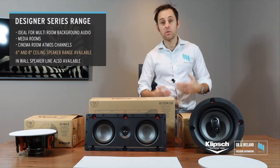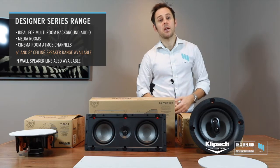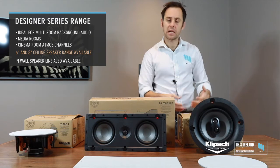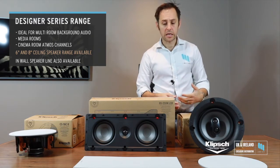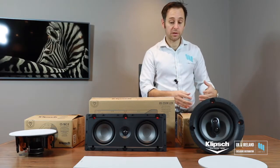These are suited to background audio for somebody who likes a bit more of a party — something with a bit more kick. You can use these in media rooms, little snugs, little 5.1s, 7.1s, and they're really nice Atmos channels. Within the range you've got a 6.5 inch and an 8 inch speaker.